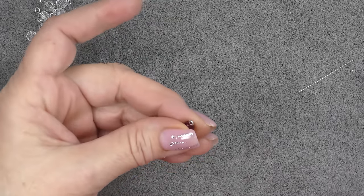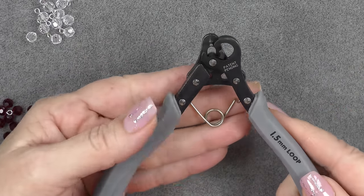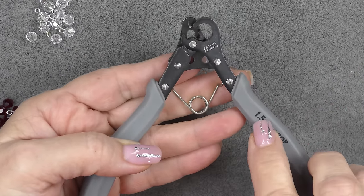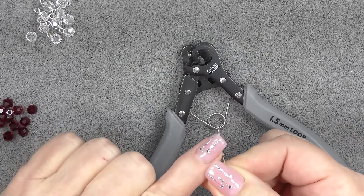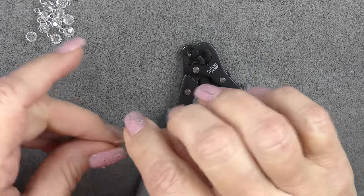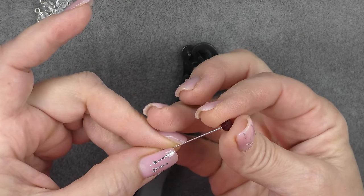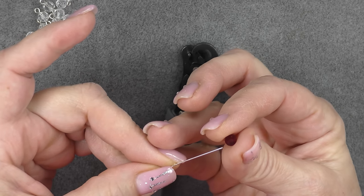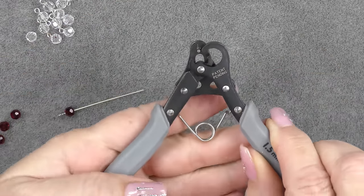And that's how you're going to make it if you don't have a one-step looper. If you do have one, this is what the one-step looper looks like. Like I said, this is a 1.5 loop. Since this is a small loop on my eye pin, I want a small loop. So I'm going to put another one of my beads on the eye pin.